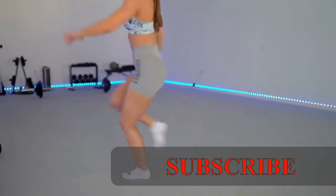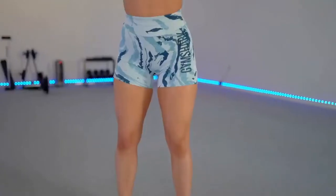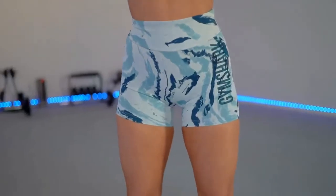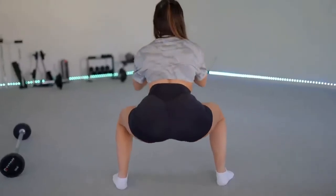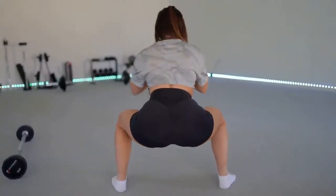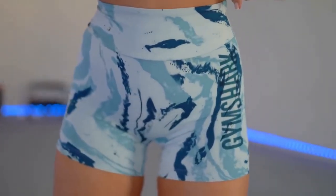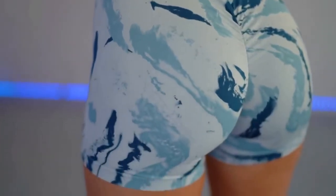These are probably one of my favorite Gymshark shorts they've come out with. I don't like that constricted feeling around my thighs — the new Vital kind of does that and sometimes makes me feel a little insecure — but these just flow on my skin, they don't pinch in or do anything like that. Just like the leggings, they're super wicking, super stretchy, fit like a glove, and make the peach look perfect. I love that they don't roll up and don't pinch around my thighs.